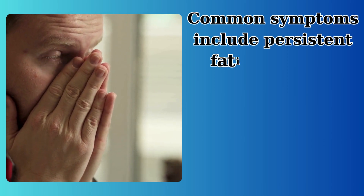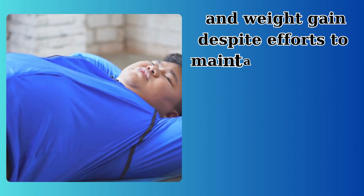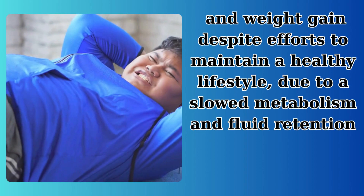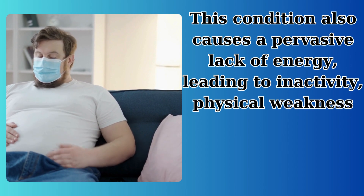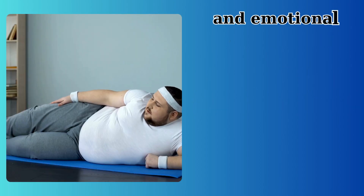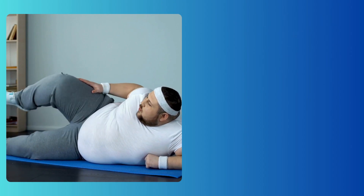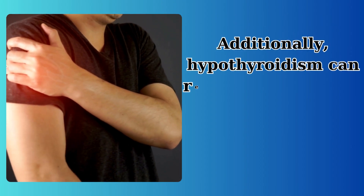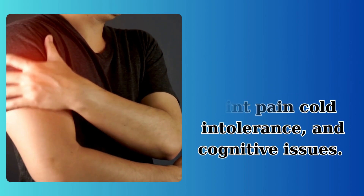Common symptoms include persistent fatigue, which impacts mental alertness and daily tasks, and weight gain despite efforts to maintain a healthy lifestyle, due to a slowed metabolism and fluid retention. This condition also causes a pervasive lack of energy, leading to inactivity, physical weakness, and emotional issues like depression and anxiety. Additionally, hypothyroidism can result in muscle and joint pain, cold intolerance, and cognitive issues.